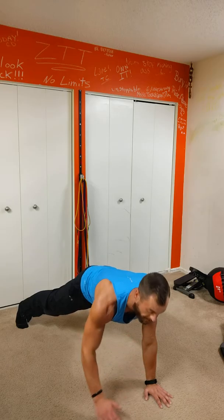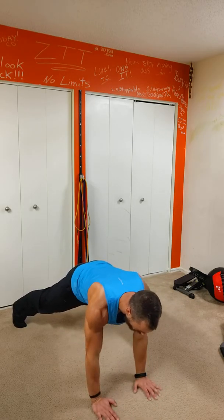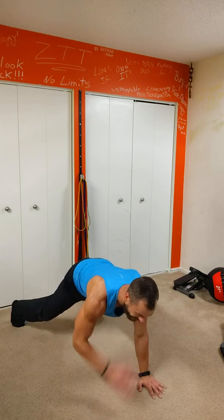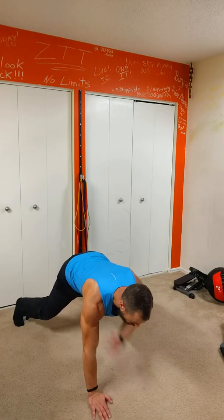And we're going to bang out 20 faster. 20, 19 — no movement — 18, 17, core stays tight. Need a little bit more, bend those knees. 10, 9, 8, 7, 6, 5, 4, 3, 2, 1.